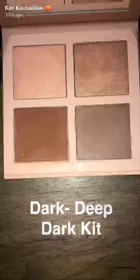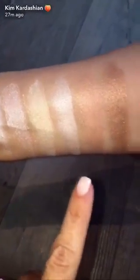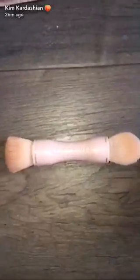Here are the light contours, the medium contours, and the dark deep dark contours side by side. And here are all the highlighters: the light, medium, and dark deep dark — how good does that look! And of course, couldn't forget this cute new brush. The heads are interchangeable with the last brush — this one's angled for contour and this one is perfect for highlighter.